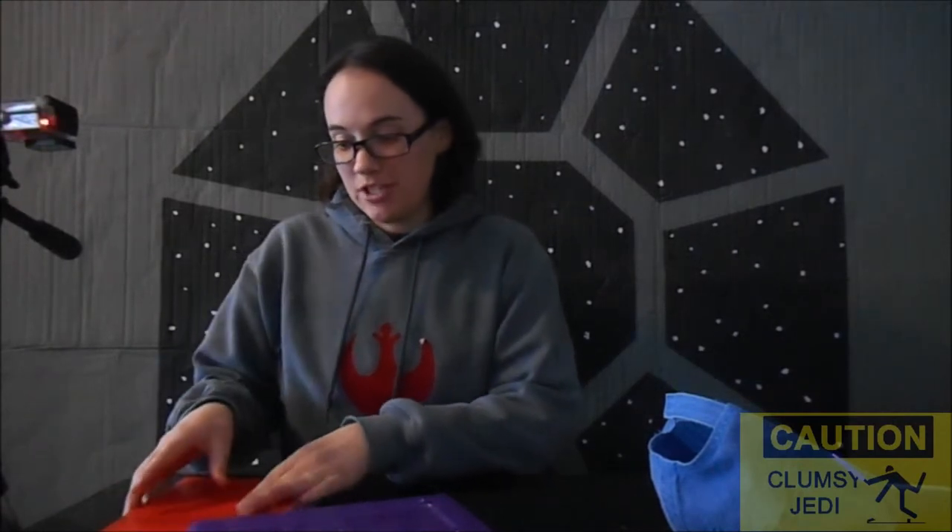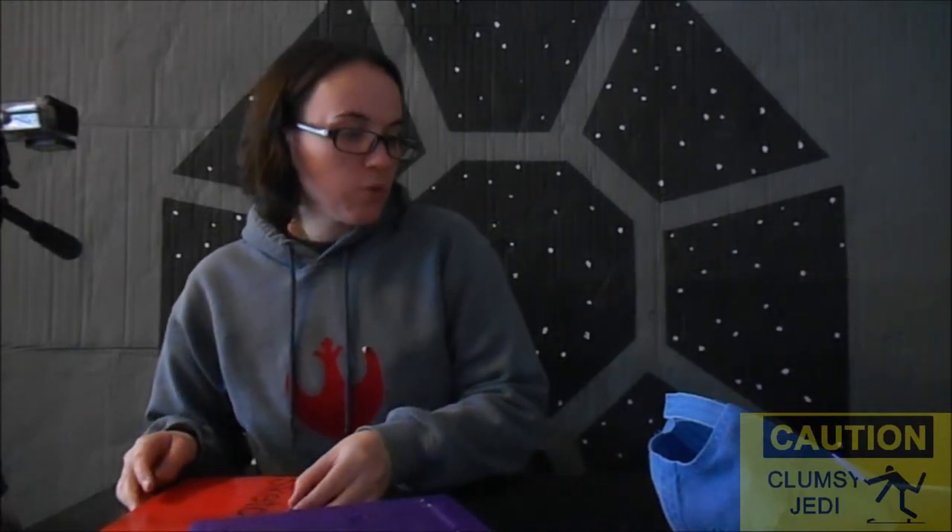Hey guys, welcome back. Today I'm going to be doing the Star Wars Speed Drawing Challenge. You may have heard of the Speed Drawing Challenge — it's a couple years old. The original one was people drawing anime, trying to draw a particular character in ten minutes, then in one minute, and then in ten seconds. I'm going to put my own Star Wars twist on it.